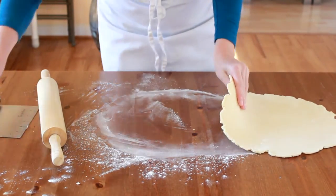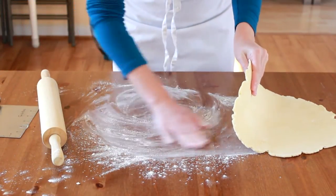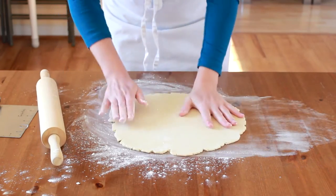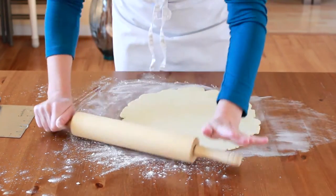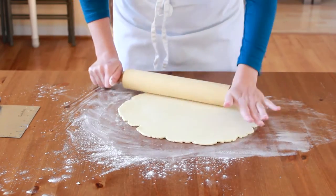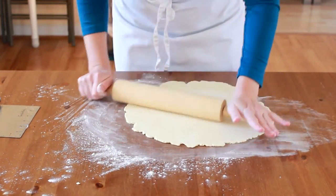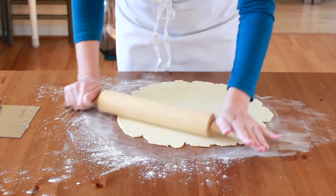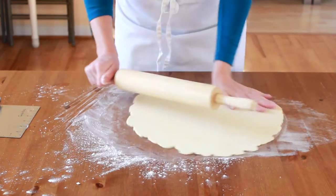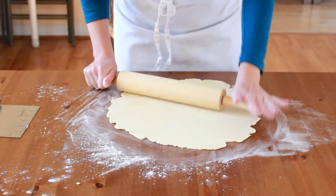If you get stuck, unstick your dough with a pastry scraper, move it, sprinkle the work surface with flour, and keep on rolling. There is a misconception that too much flour makes the dough tough. Too much flour in the dough makes it tough. The flour that's on the outside doesn't develop a gluten network, so it's harmless.